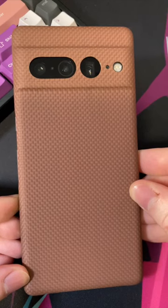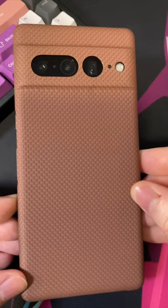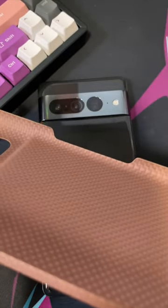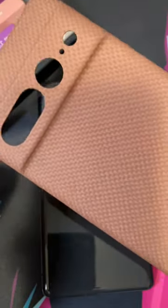This is the Later Case Cyber Edition in the Limited Edition Coffee Colorway for the Google Pixel 7 Pro. You can see how thin the case is at 0.6mm thin. It is incredibly lightweight at only 10 grams.